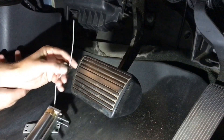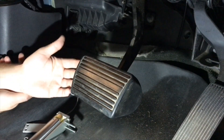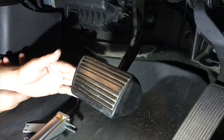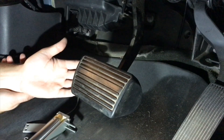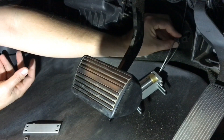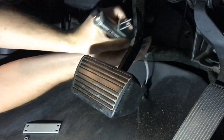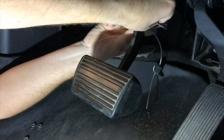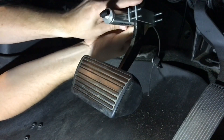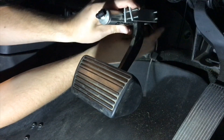Now that we've tightened that down, look on the other side of the firewall in the area we picked for our anchor and make sure we're not going to hit anything with our self-tapping screw, like the brake booster. Once we've verified that, go ahead and shoot in our self-tapping screw. Then take our actuator, put it up on our brake arm, and start all of our nuts — we can actually move it forward and back to fine tune it.